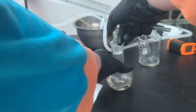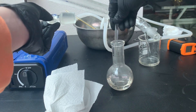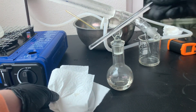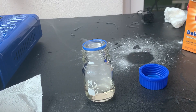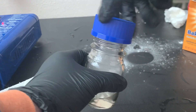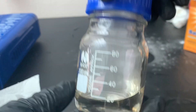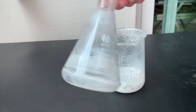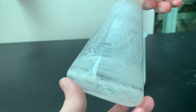Just to show how corrosive oleum is, I added a drop of oleum to a piece of paper towel. As you can see, it easily dissolves the paper towel. All of the oleum was then stored in a glass bottle. Note: heating phosphoric acid at high temperatures will etch your glass badly. The Erlenmeyer flask and beaker here will be used for oleum production.